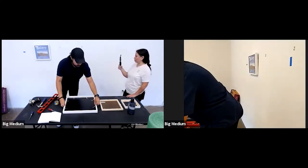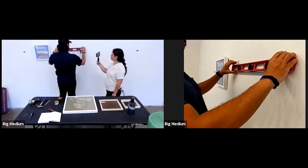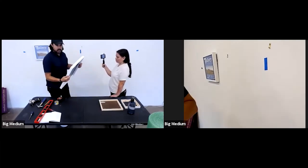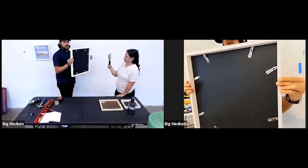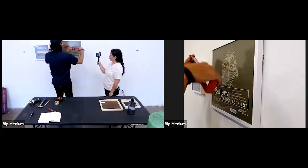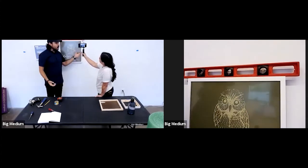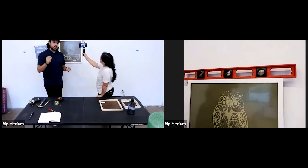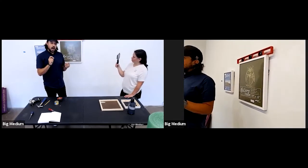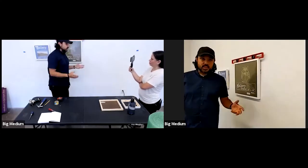Let me hang this piece for you guys real quick and we'll check it. First check that the hardware is nice and level. Hang the art using the finger pinching technique and drop her right in. But wait — it's not level. This is what I'm talking about: there are always a million opportunities for mistakes in our game, and a lot of them are not even your fault. Let's go back and figure out what happened.